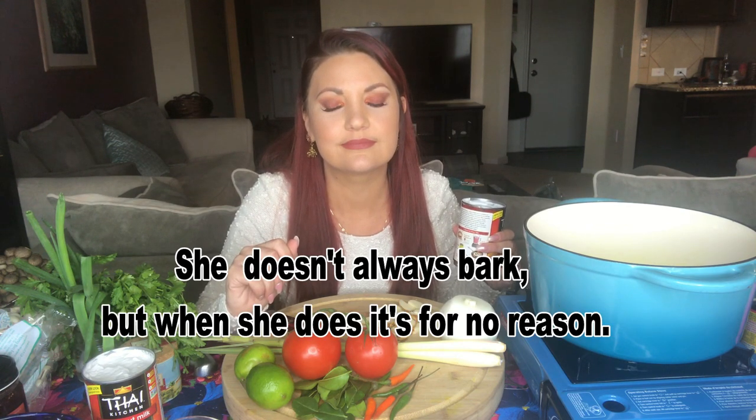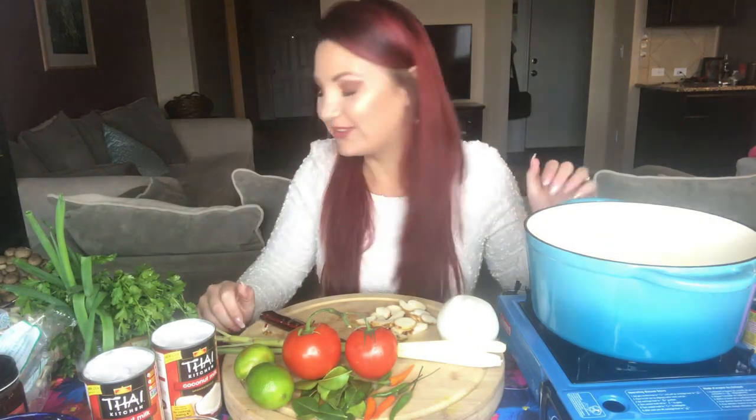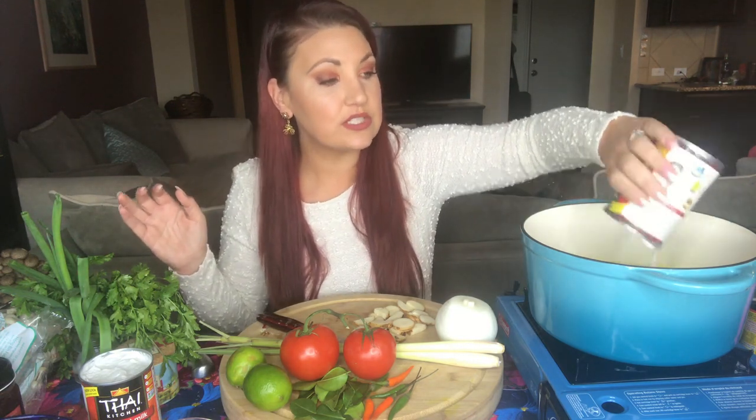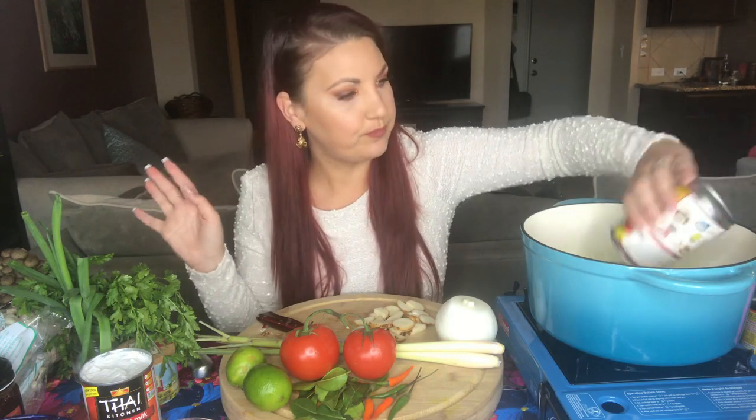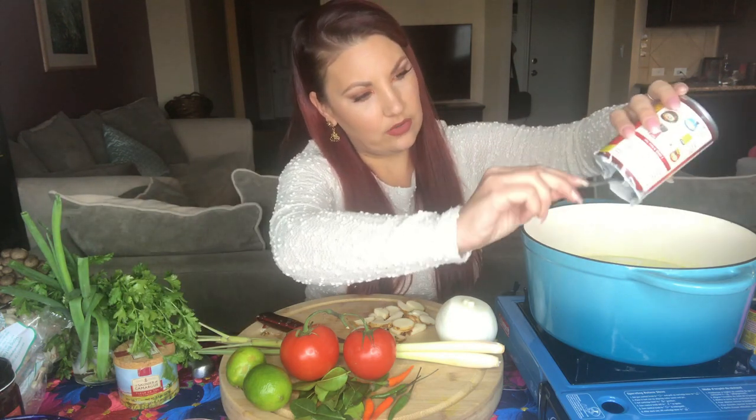Now that the broth is dissolved, let's add our coconut milk. We're putting in two cans of full-fat coconut milk. Normally for a couple of servings you'd only use one can and one can of water to dilute it, but I'm doubling the recipe today. So we put one in, then one more.